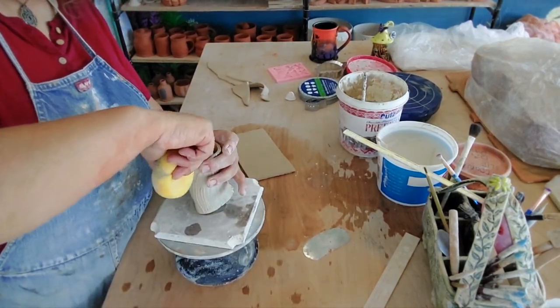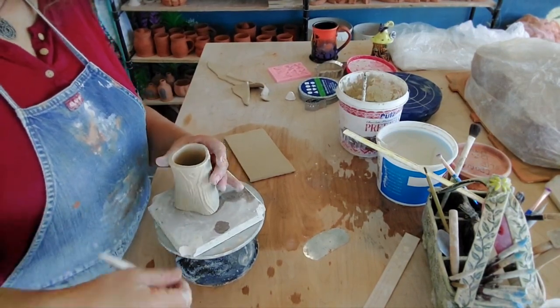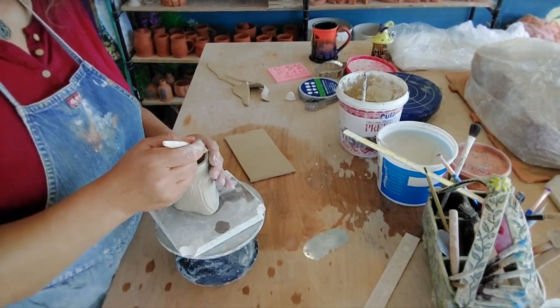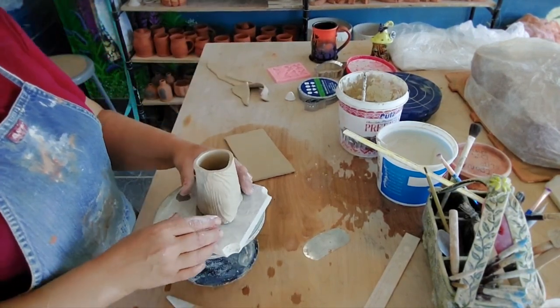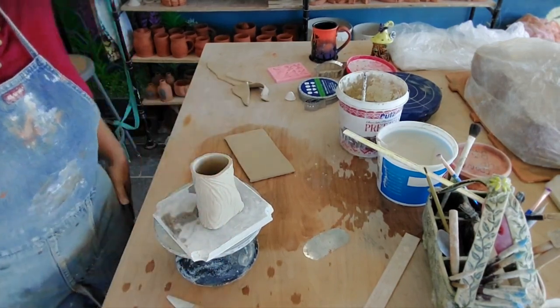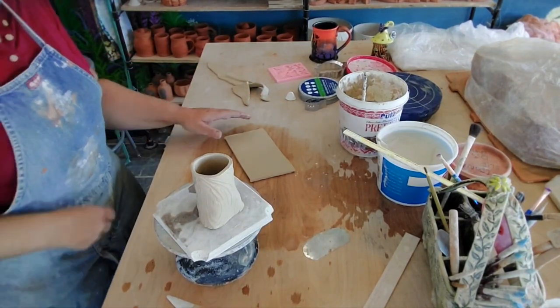These are so fun because there's just so much you can do. I will warn you — they're a little addicting to make, super, super fun. As you can see, I kind of went a little nuts. But just so you know, don't cuss me out when you're glazing them, because they can take a lot of time to glaze.